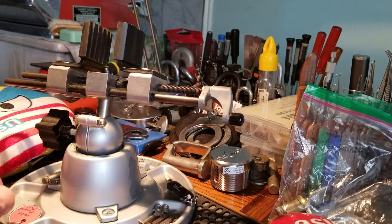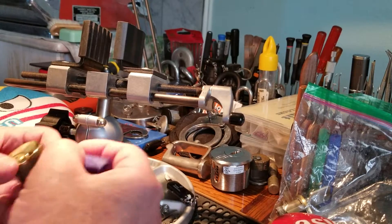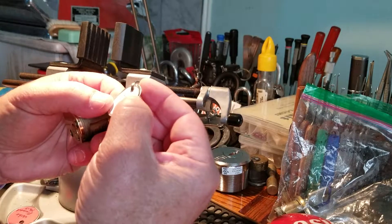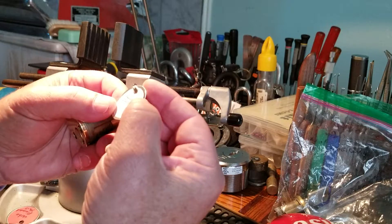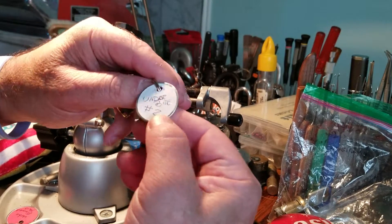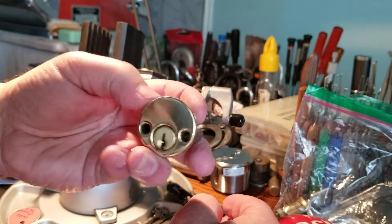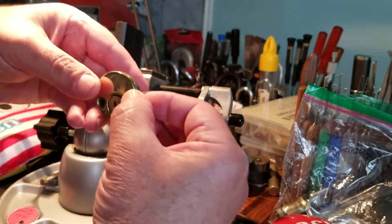Good afternoon. Welcome back to Thumper's Lockpicking. I have a challenge lock here from J. Key 99, also known as Jason Carlson. This is Underbite 2. I got a mummified key I've not opened up. This is the lock, and let's see if we can get into this.